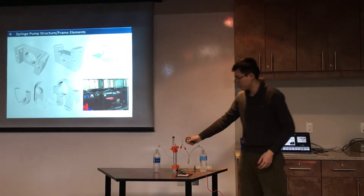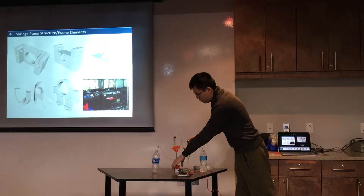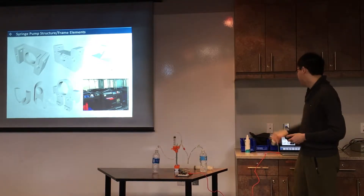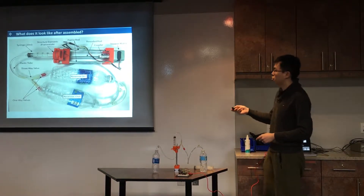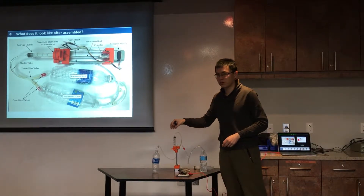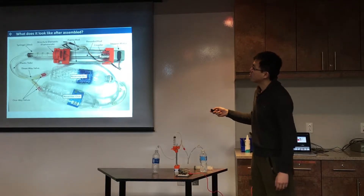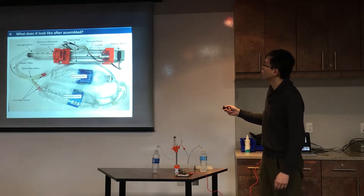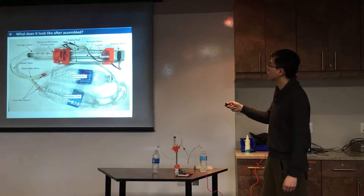You can see the orange structural element — this is what we printed. This figure shows exactly the same thing you see on the table. This is the reservoir, and everything I introduced is here: the coupler, the stepper motor, and the threaded rod.